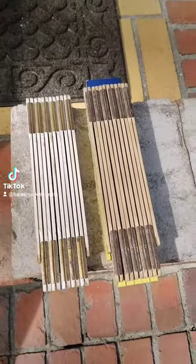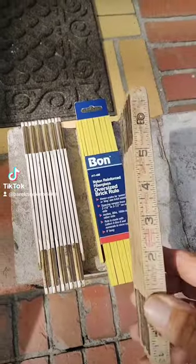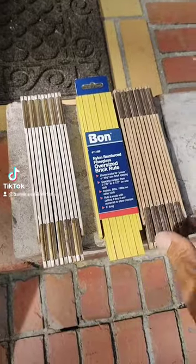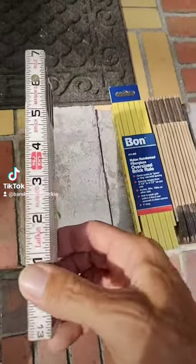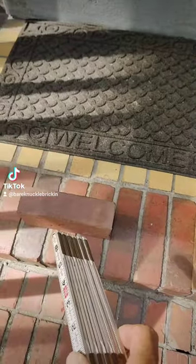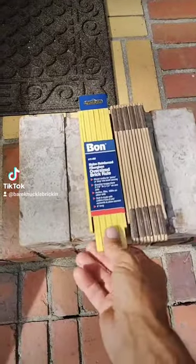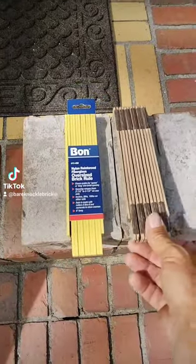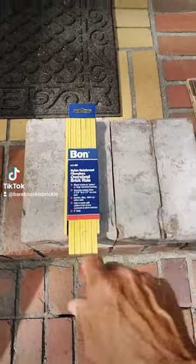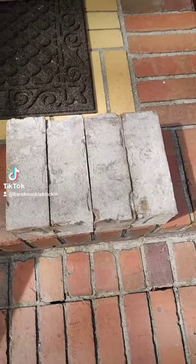These are the two most common rulers I use at work. This ruler right here is for oversized brick — it's for queen size and king size bricks. This one is for standard size brick, it's a much smaller brick like this one here and the ones already on these steps. This is just a new version of this one; this one's kind of worn out, so for the purpose of the video I'm just going to be using this one.